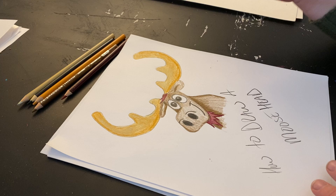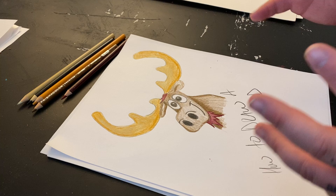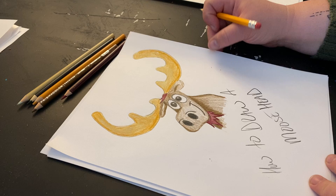Those guidelines are the things that you're going to end up erasing. They really just help you in determining how big you're going to make it and where you're going to put it on the page, and keeping you kind of in the area you need to be in. So again, some paper and some pencil, and let's get started.